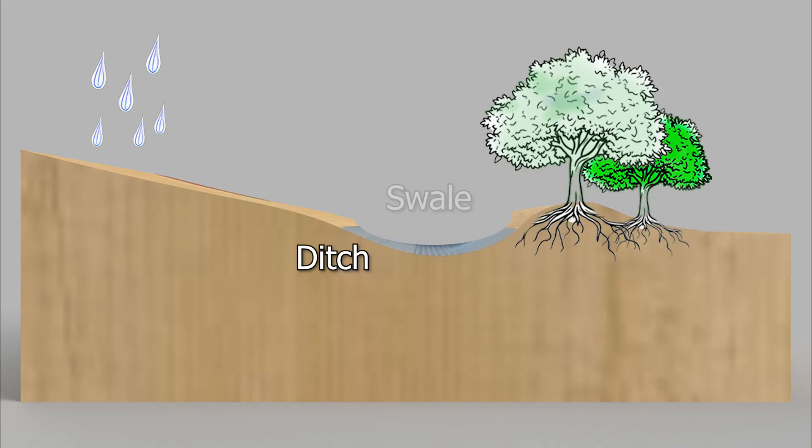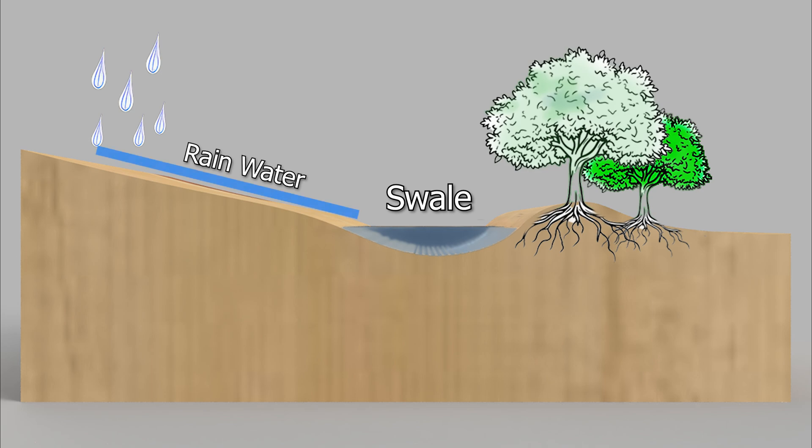A swale is a shallow ditch dug along the contour of the land, designed to capture and manage rainwater runoff. By slowing down the flow of water, the swale allows it to seep into the soil rather than running off the surface. This prevents soil erosion, helps the land retain moisture, and over time can completely recharge the groundwater.